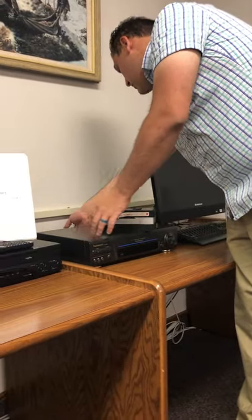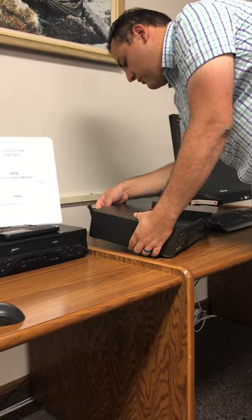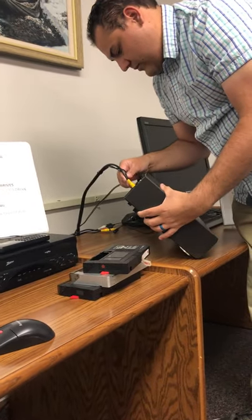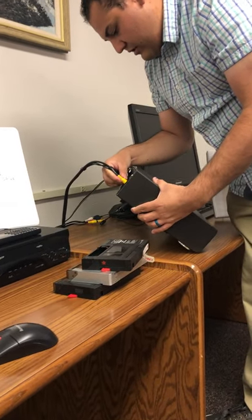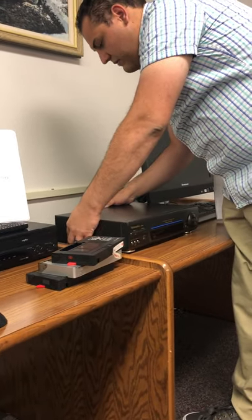We also have, right here on the side, an audio video cable — the red, white, and yellow. They are connected down to the back right here. Make sure these are snug. If these aren't snug, they will become a problem with the conversion.